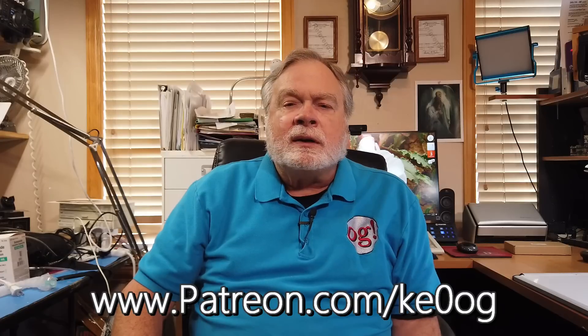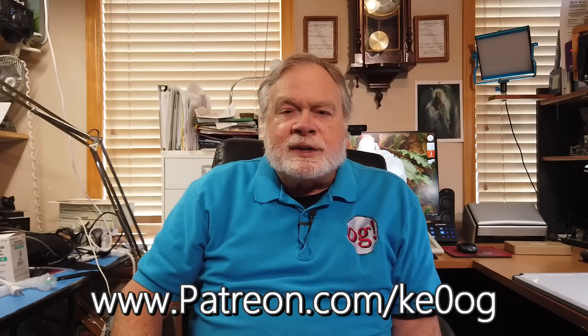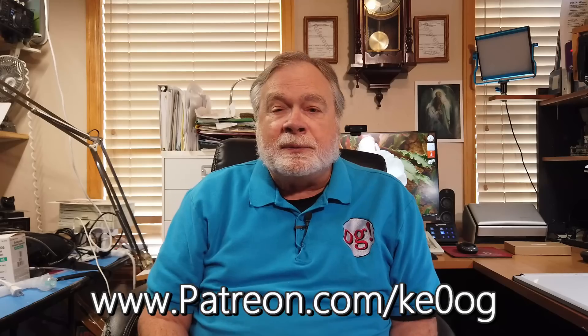Before we jump into Frank's question, I would like to pay a special thank you to Marvin Tenenbaum. He is a very recent patron on patreon.com, which means he helps support this channel. If you would like to become a patron as well, you can go to patreon.com and look for a method that works for you.